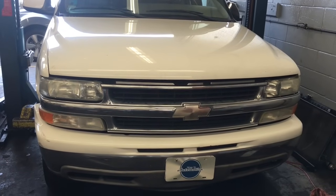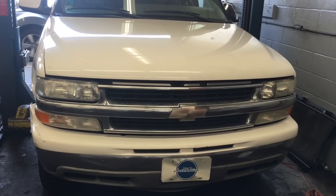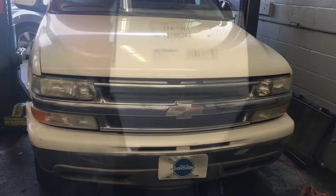2000 through 2006 Chevy Tahoe Suburban EVAP vent valve replacement. I'm Brian Essek from How To Automotive, and I'm going to walk you through the steps of replacing that.